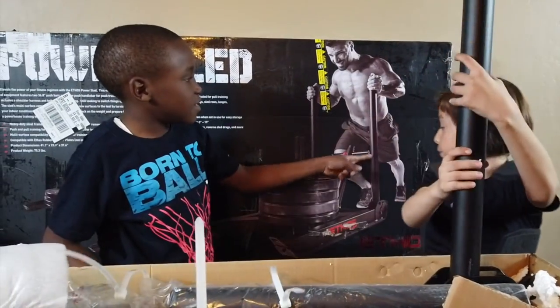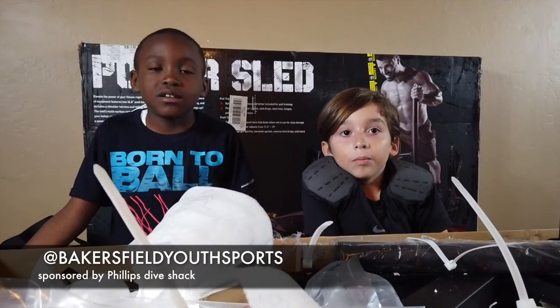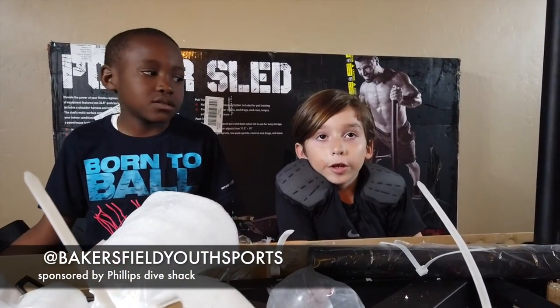This thing right here is this. I want to thank the sponsors: Phillip Dino Shacks, Big Sporting News.